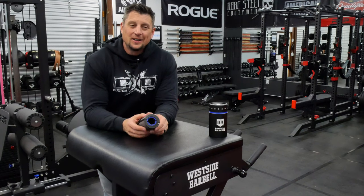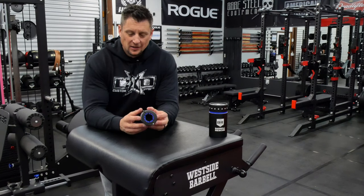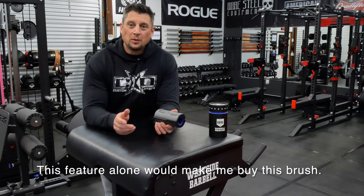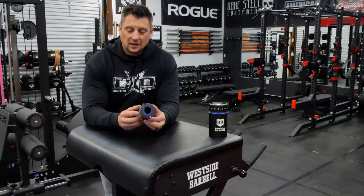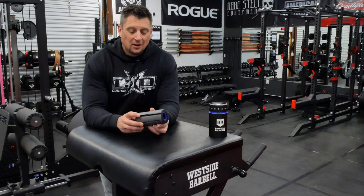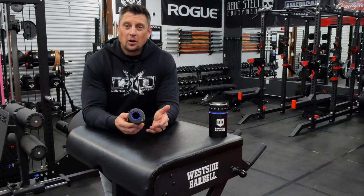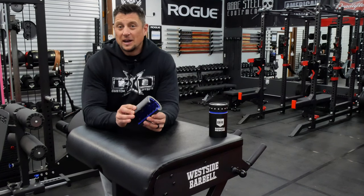I went ahead and oiled a few more of my bars after showing you that example. One thing I did notice is a lot of oil ends up inside the brush, and to me that's a good thing — because otherwise, as you're brushing with a regular open brush, that oil is just splattering all over everything. So I like the enclosed design. It keeps things a lot cleaner and keeps your gym from getting covered in oil. Cleaning barbells is kind of a pain to deal with. That's one of the main reasons I don't use a lot of chalk. And having bare steel bars — they do rust if you don't oil them — so this just makes that maintenance a lot easier.